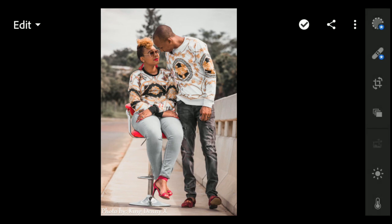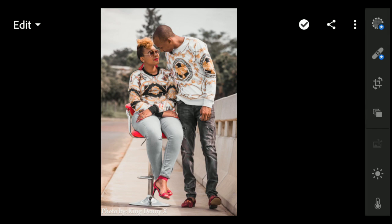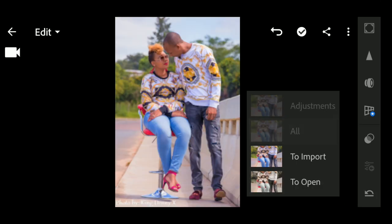This is how the final product is supposed to look. We're just going to reset all the settings so you can follow along from the beginning.